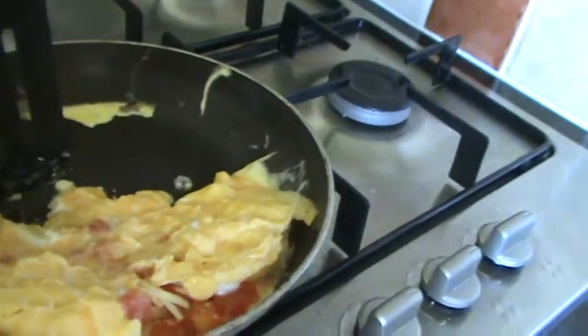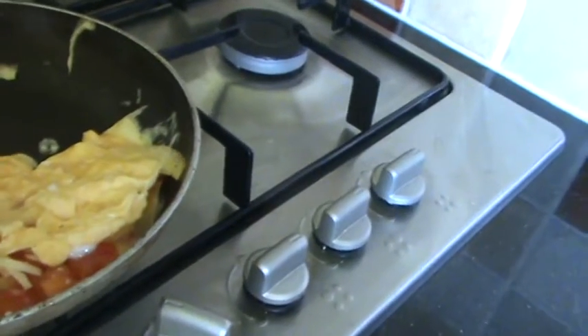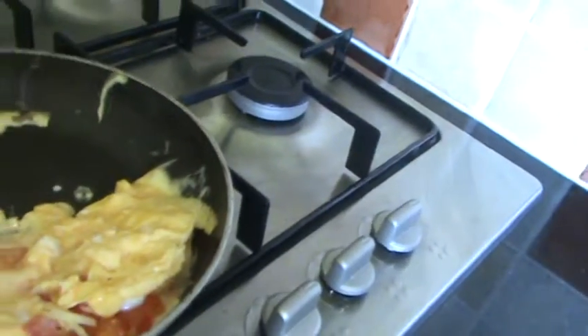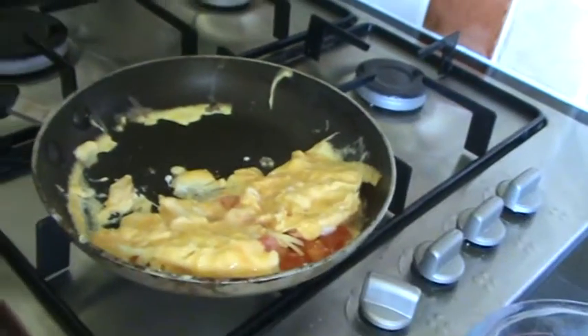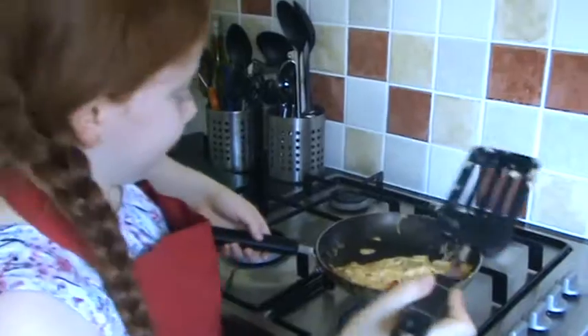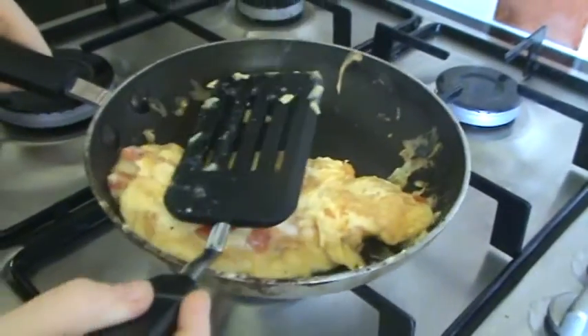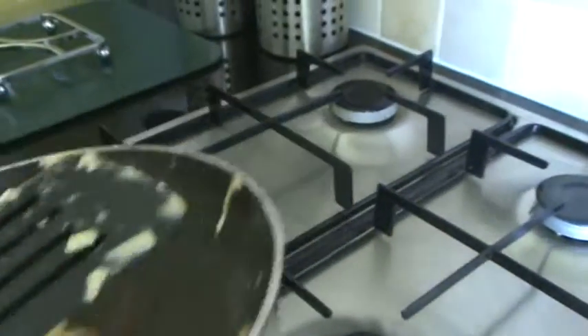Again, you might need a little help because it's quite hard. So I've just turned it, and that looks about done. Remember to turn the heat off, which I've already done as well.